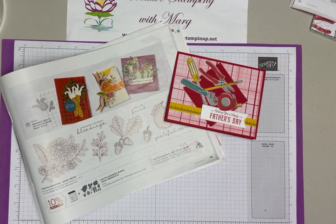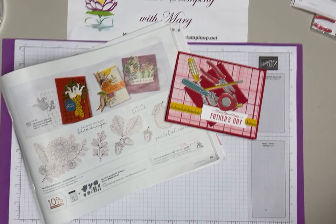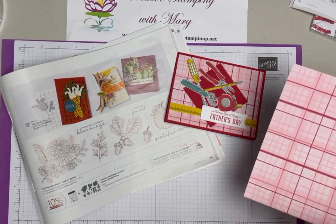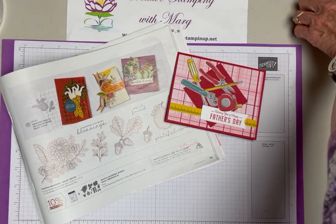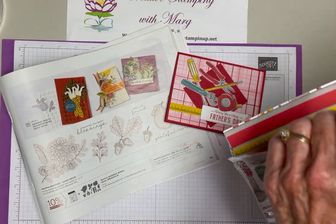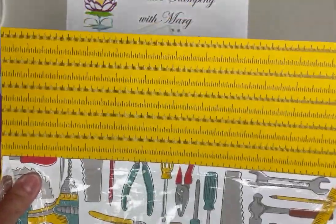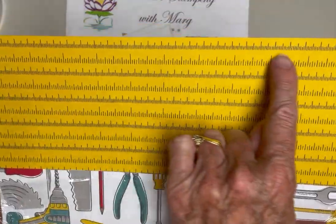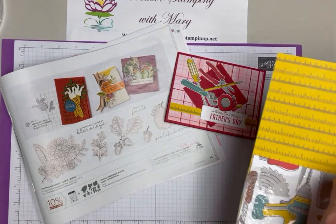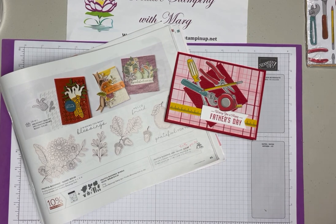For my envelope, I'll probably use a piece of the plaid paper on the envelope flap, or you could use a piece with the tools on it, or even cut out one of the rulers from that sheet - that would look cute on the envelope flap. I hope that gives you some ideas for how to use this paper. I hope everybody has a super week - I'll see you next week, bye!